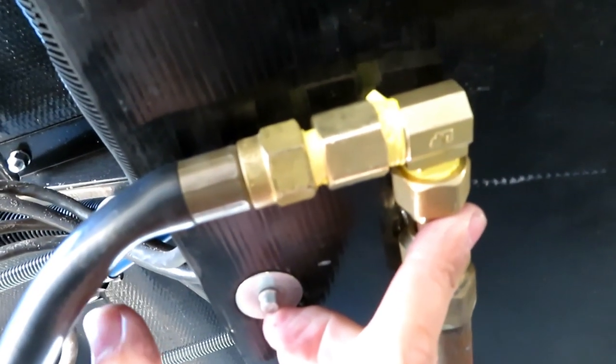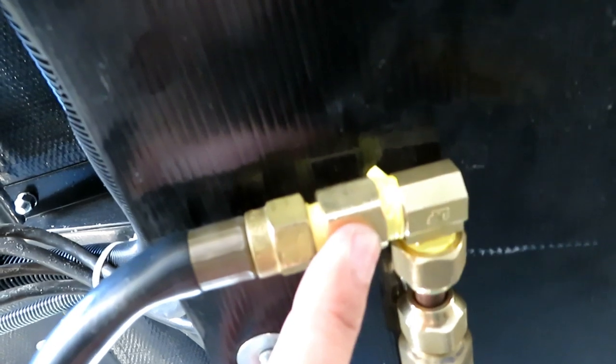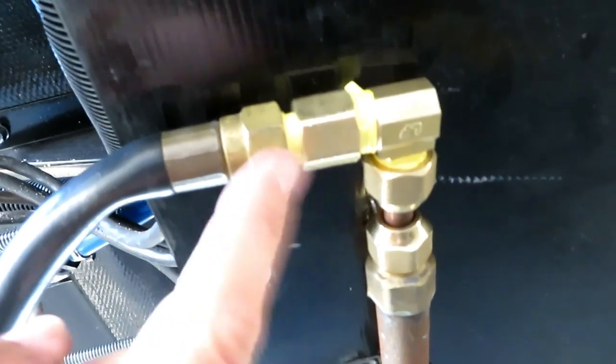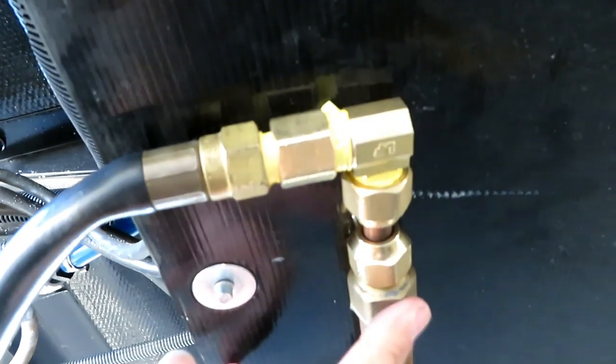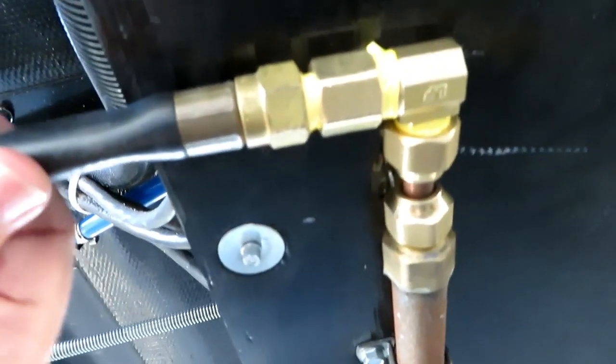Now I've got it all hooked up — everything is 3/8 here. You have your swivel adapter, your L connector, and your coupling that hooks back to your line. Before, this line was connected directly to this pipe without the L connector, which is what's going to alleviate this kink.